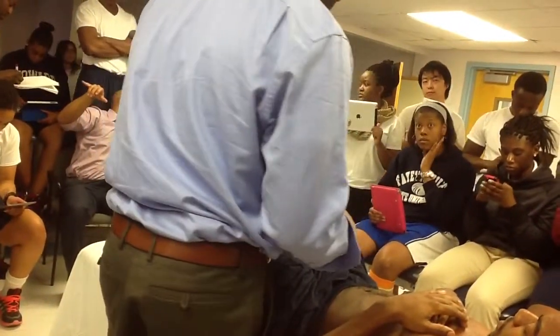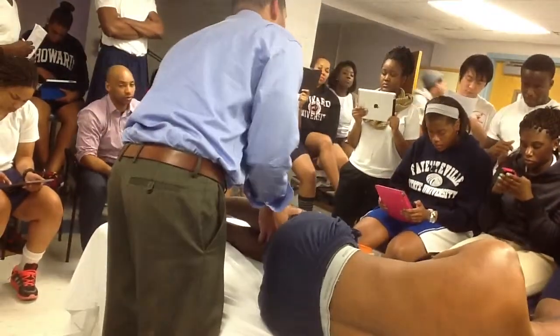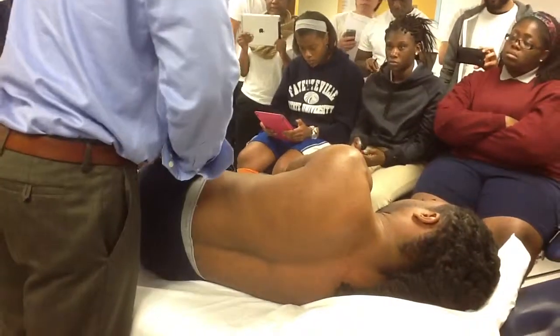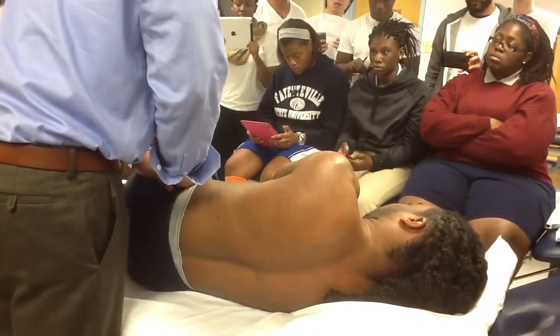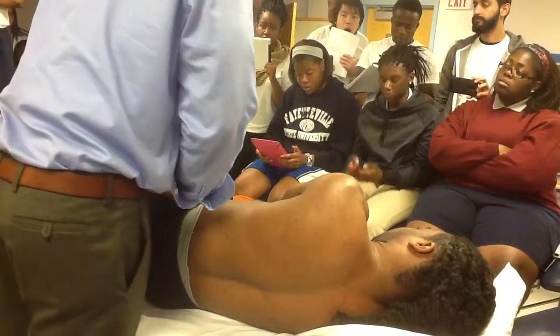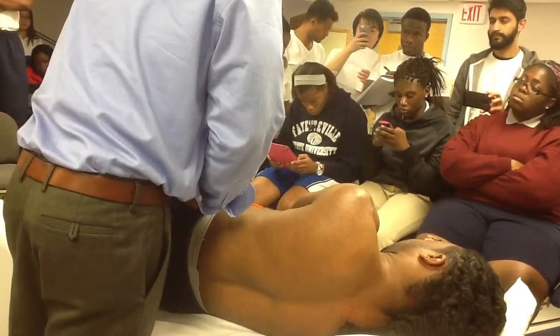The other test is the compression test. Let's have you turn on your right side. For the compression, we can do this in sidelying. All you're going to do is get on the trochanter and the iliac crest and apply downward force to compress. That's anterior compression and posterior gapping.